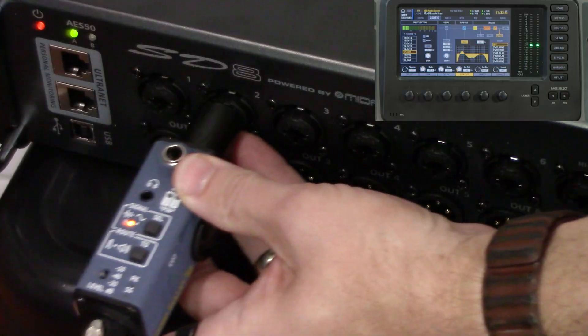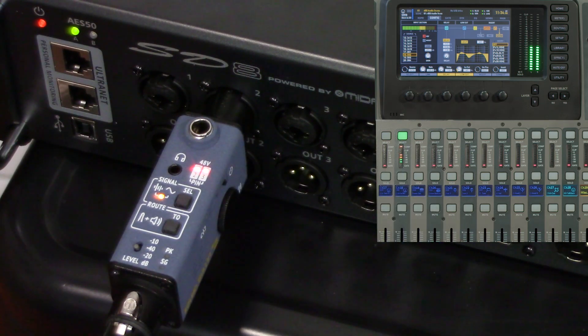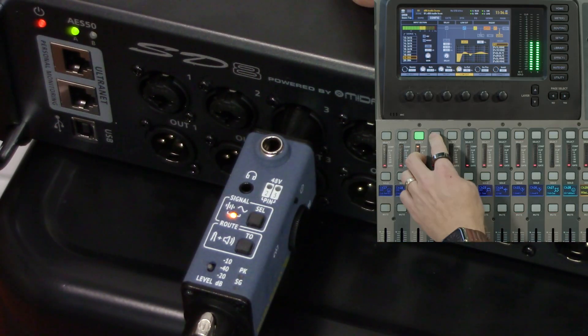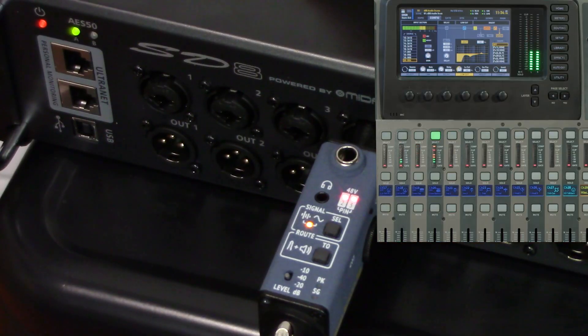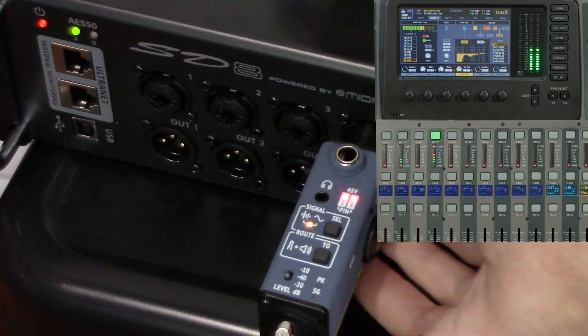If I move this down to my next channel, we can see that this one has phantom power — this is my kick in. Then we can move to my snare top and my snare bottom, which will have phantom power. You can just move down the snake completely, input by input, until you have all of your channels tested.